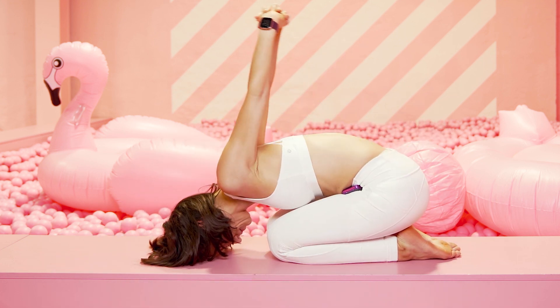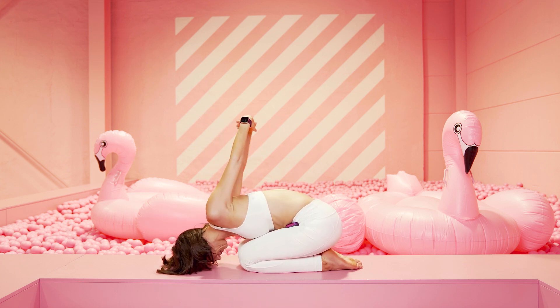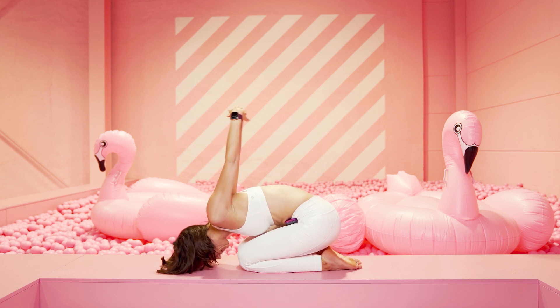Finger ineinander und zieh deine Hände nach oben Richtung Decke. Wenn es sich gut anfühlt, bewege ich dabei leicht von rechts nach links im Oberkörper. Halte mittig, löse die Arme.